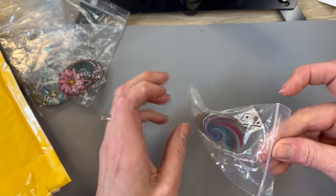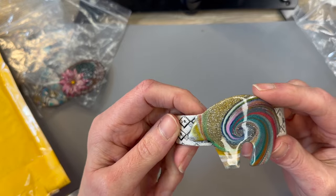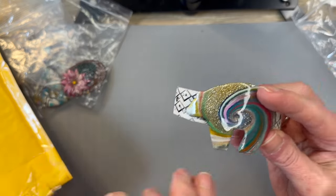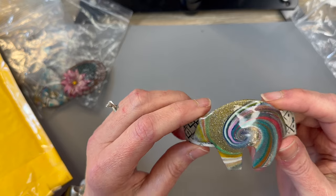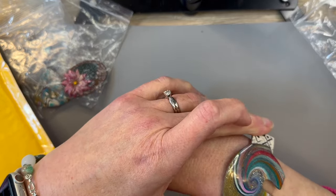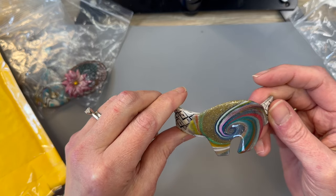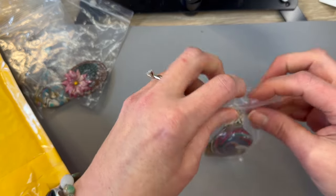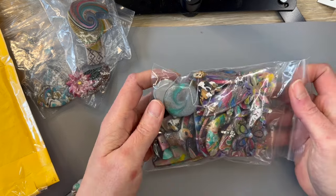She also loves doing these zuni bear cuffs and they are so great. All you really need is some finished bracelet hardware or some leather and you have an instant cuff bracelet. Look at how cute these little zuni bears are — I love the swirl pattern on this little guy. It would be quick and easy to make a really fun little bracelet that's very different from anybody else's.